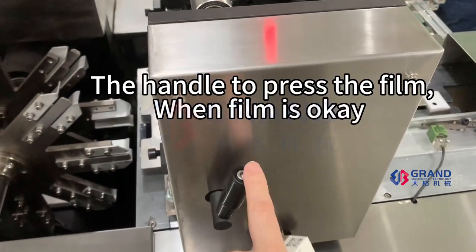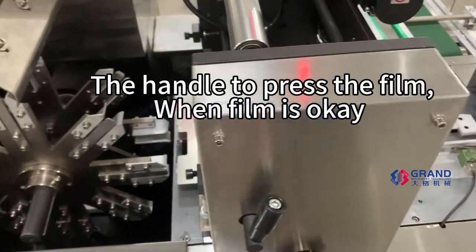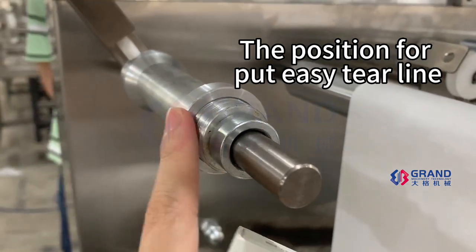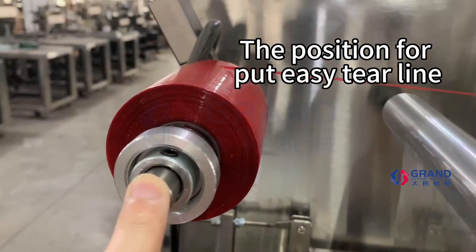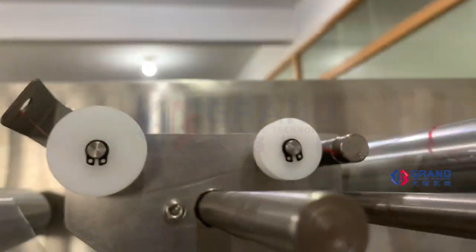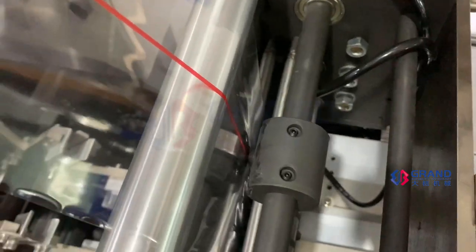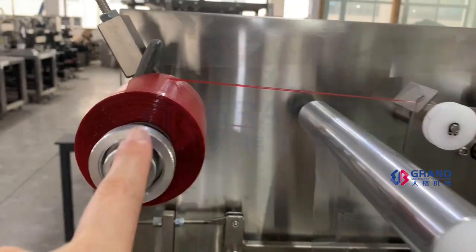This is the film press. When the film cracks, press the film. And then here, this is the easy tearing line. We put it like this. If you need the easy tearing line, you can put the easy tearing line film from here.